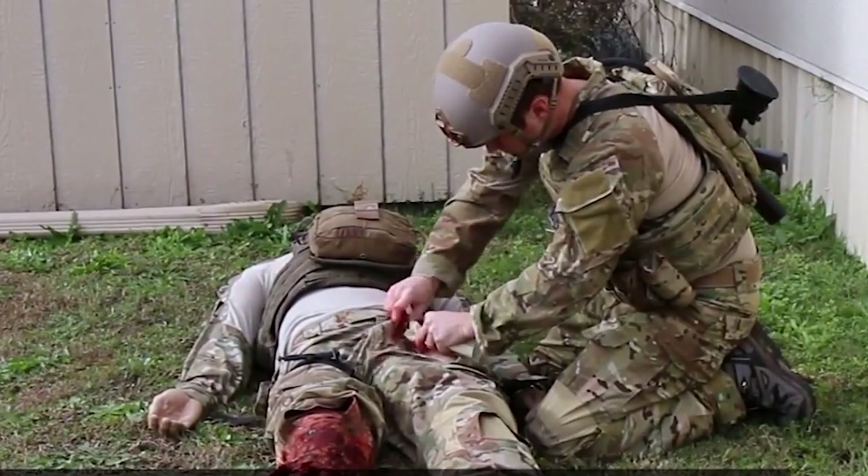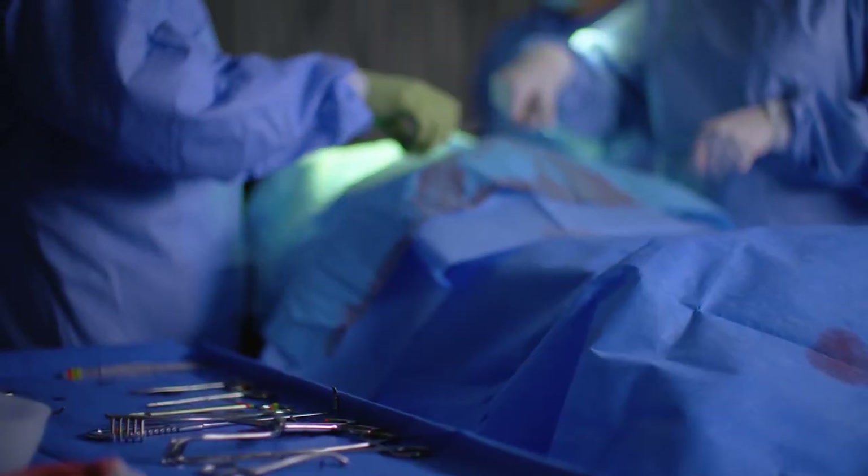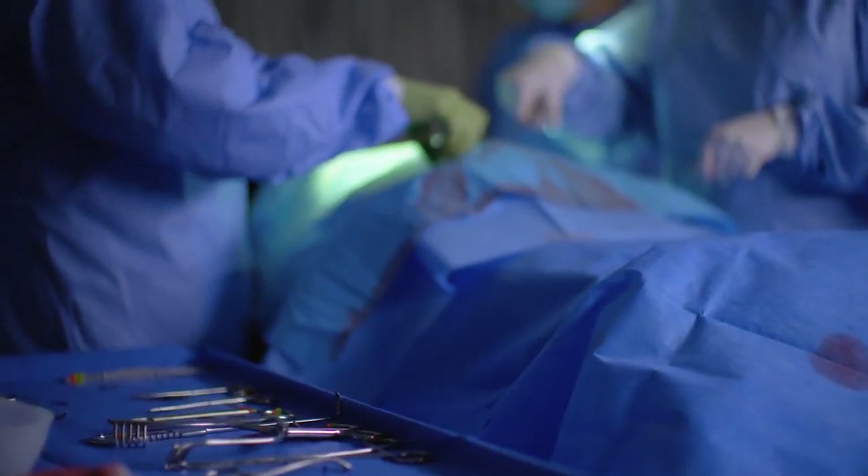Military doctors know well that bleeding to death is the leading preventable way to die on the battlefield, and recent horrific mass shootings have brought this lesson home as well. Emergency temporary bleeding control is needed so that the patient can survive long enough to reach an operating room where a surgeon can definitively fix the problem.